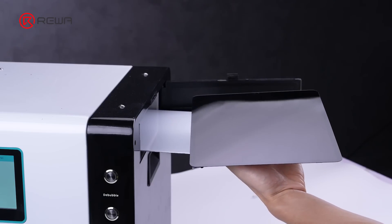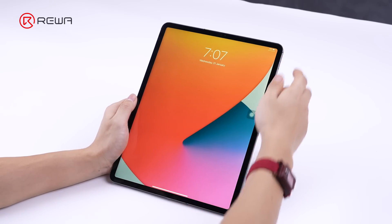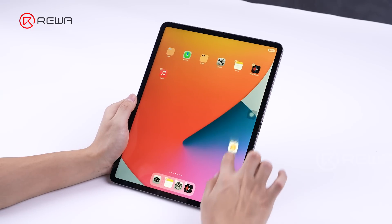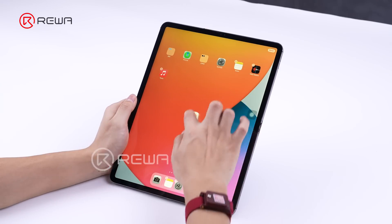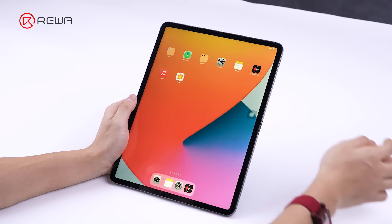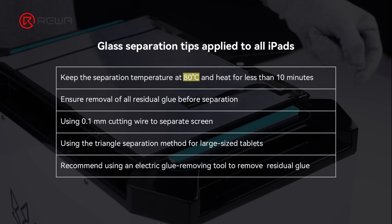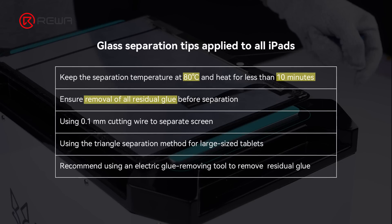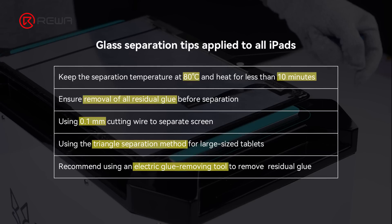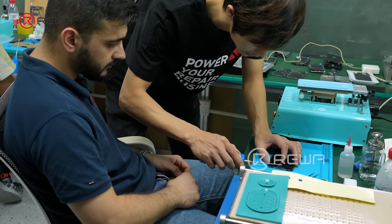After finishing the lamination and bubble removal, let's test: the display and touch functions are normal. Summary of key points for this refurbishment. For more refurbishment skills, kindly visit Rewa Academy.